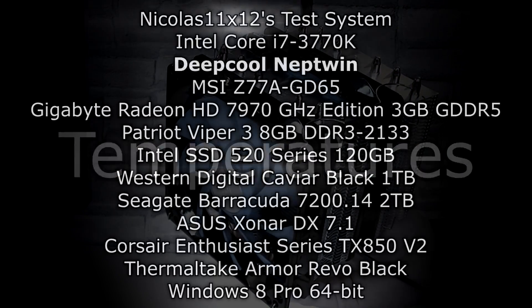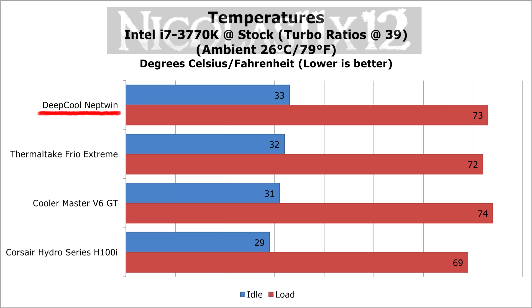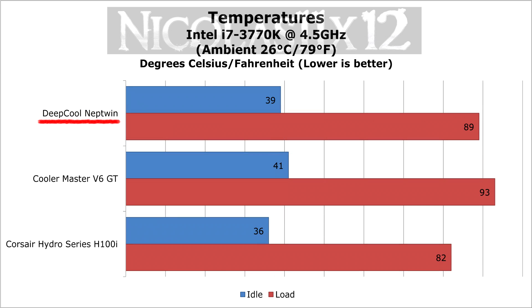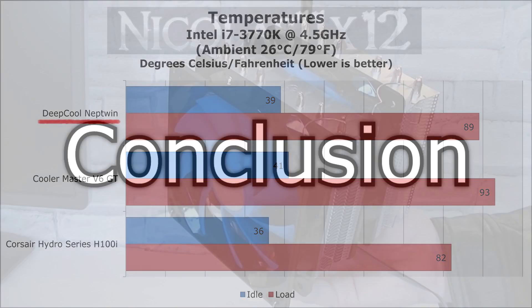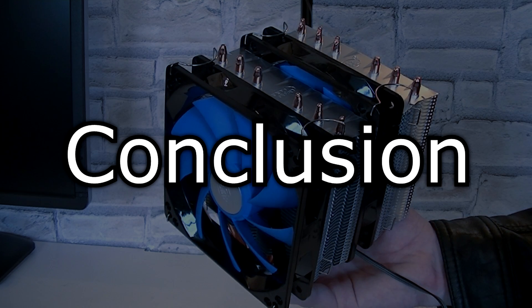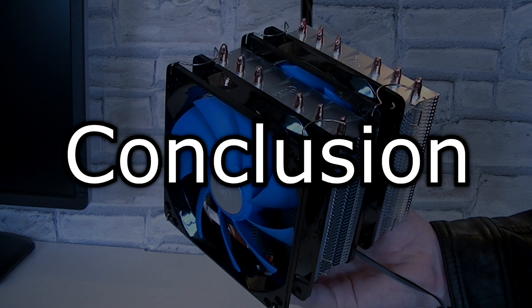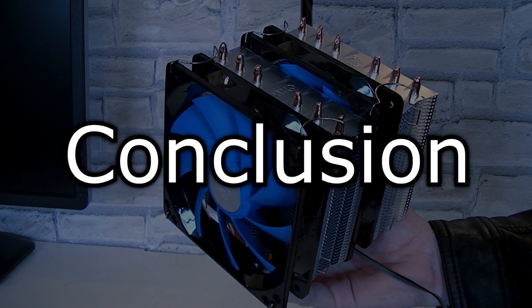Now let's get to the temperature results. The Deepcool Neptune CPU cooler definitely is a very, very good cooler. The price of this Neptune cooler is very low for a twin tower design and so many possibilities. In terms of price, it knocks all the other coolers out, no matter if air cooler or water cooler. The price is just insanely good and so is the performance compared to the price.